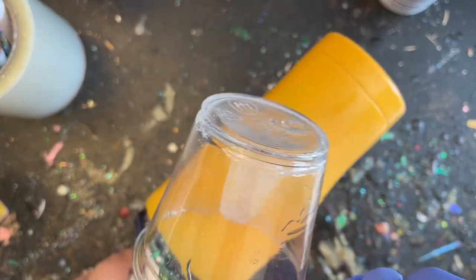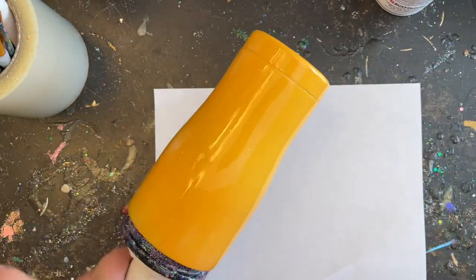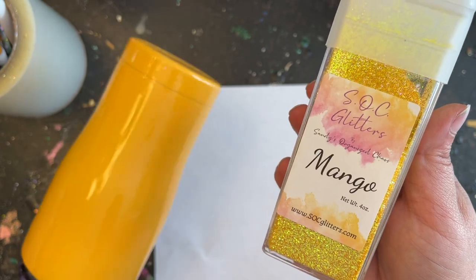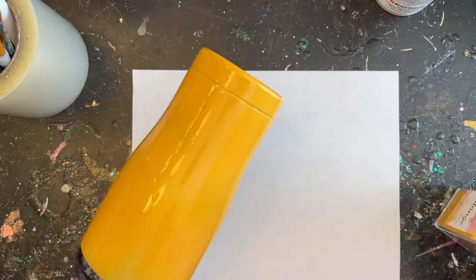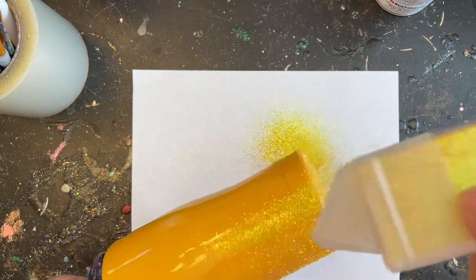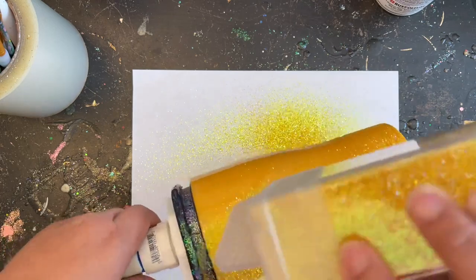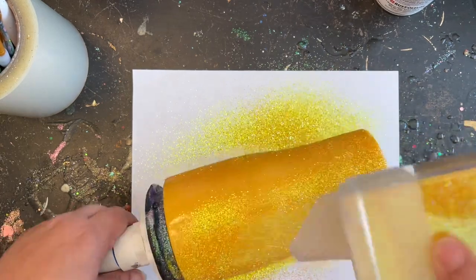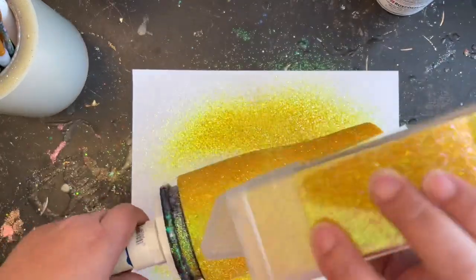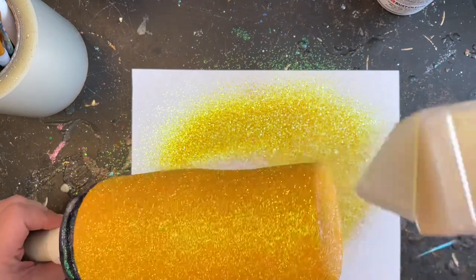Once I have my epoxy applied all the way around, I like to twirl it in my hand for a minute to make sure there are no peaks and valleys — it smooths out pretty quick so you don't have to hold it too long. The glitter I'm using today is called Mango and that's through my glitter shop at socglitters.com if you'd like to purchase it. I'm going to fully coat my entire tumbler with glitter, let it stand to cure for about three hours, then give it a second coat of quick coat epoxy, and let that cure for about six hours before moving on.